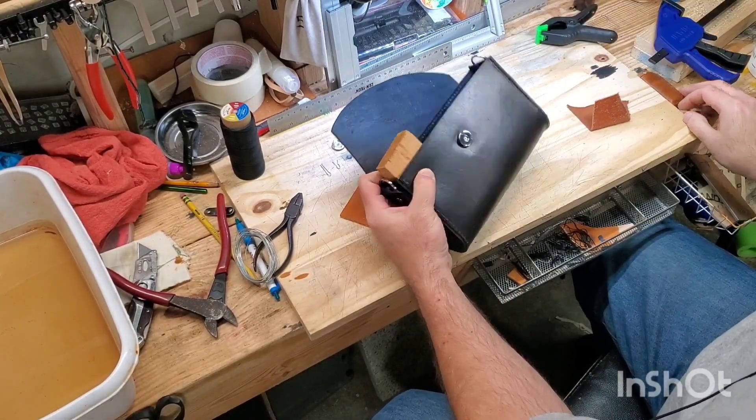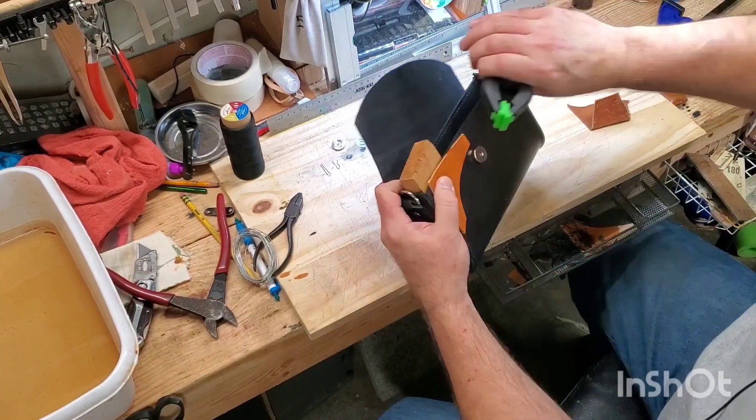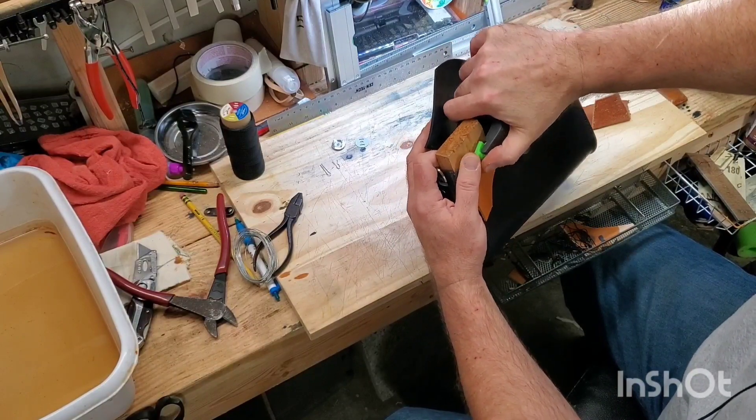Put your brace in. Get a piece of scrap leather — everybody has one — and then use it as a protectant for your finished surface. And then you can use your clamp.